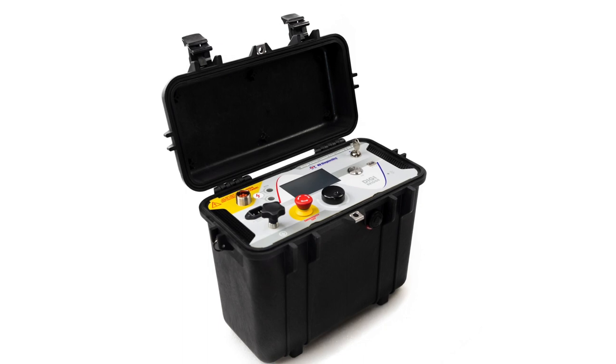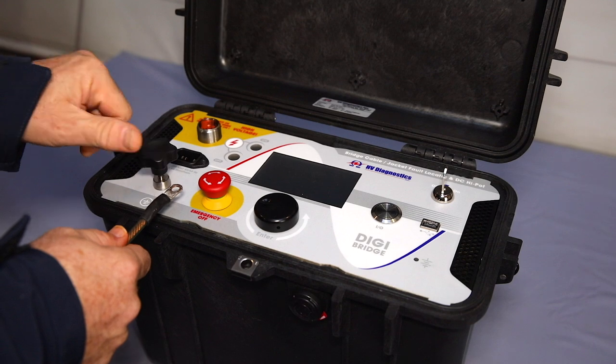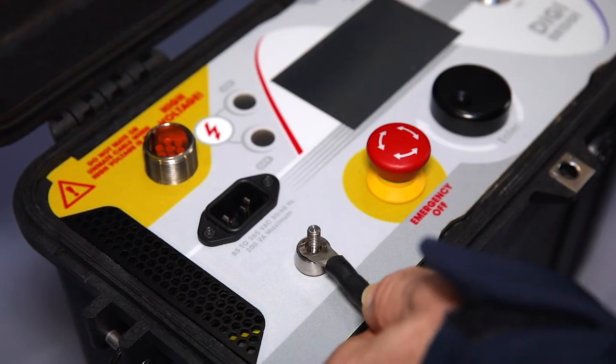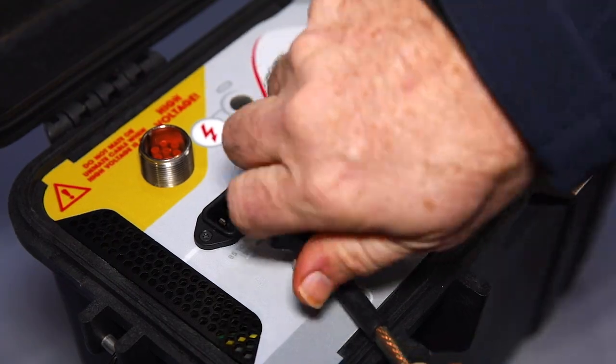With modern electronics and artificial intelligence, the digital bridge — or DigiBridge as we call it — provides the user with an intuitive, logical user interface with everything they need to correctly set up the instrument and connect to the cable.